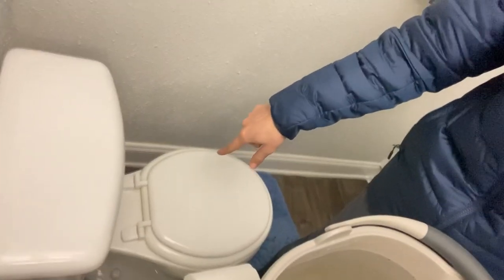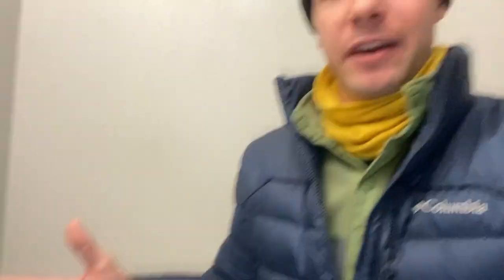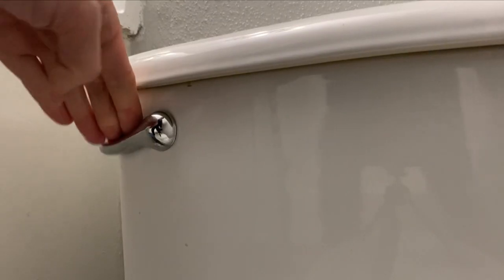You have two options from here. You can either dump this water straight into the bowl or you can dump it into the tank. Dumping into the bowl uses less water and you don't even need to flush if you create enough pressure. The problem is my bucket isn't very big, about two gallons, and I worry that's not enough to create the pressure that I need to flush. So I go the tank route — I fill it up to the water line and then I'm good to flush.